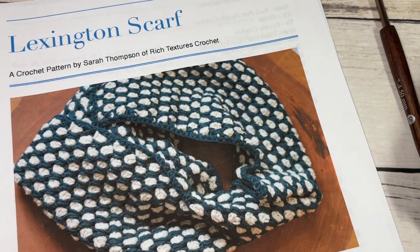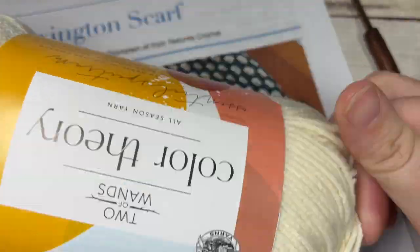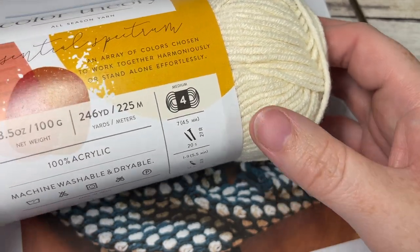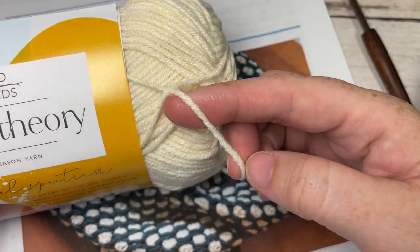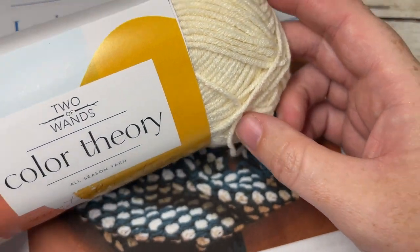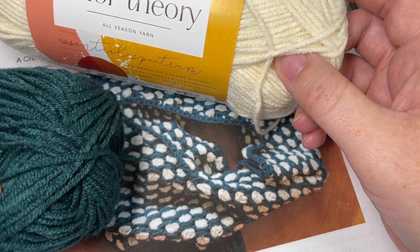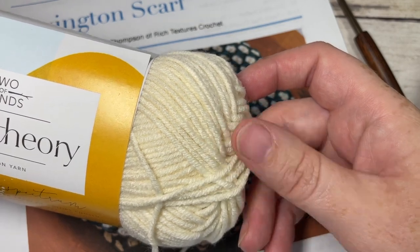For the pattern today you're going to need some worsted weight yarn. I've been using the Two of Wands Color Theory yarn on lionbrand.com — it's a worsted weight yarn, about 246 yards per ball, a little bit on the lighter side. You're going to need two balls of Peacock, this darker green shown in my photo, and one ball of the Ivory color to complete the scarf.